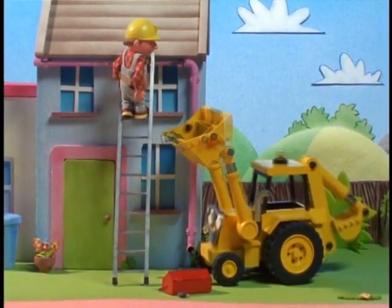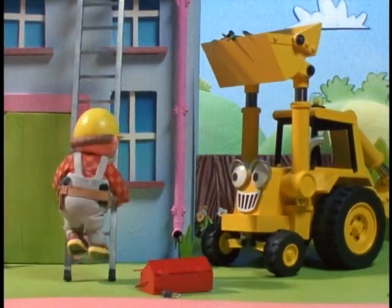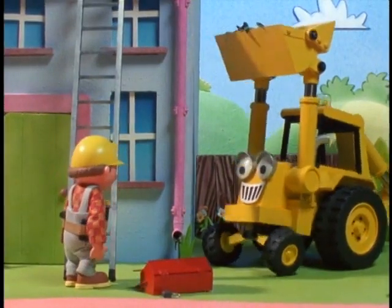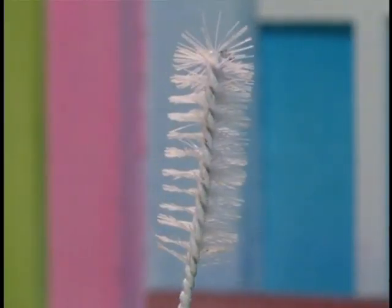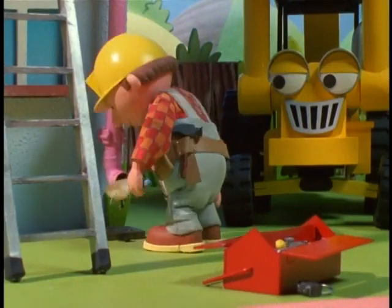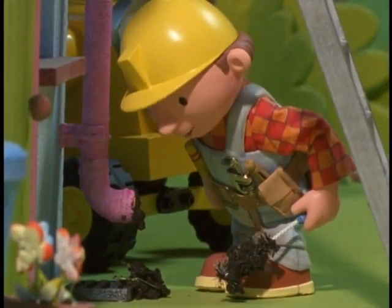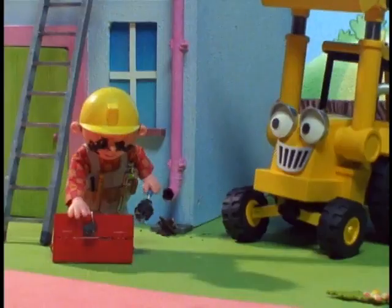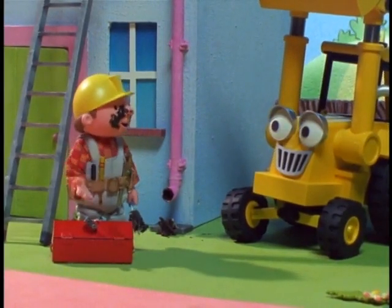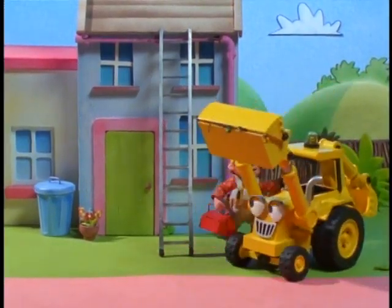Oh no! What's wrong, Bob? The gutter's still blocked. Why's that, Bob? I need to clean the drain pipe out, too. How are you gonna do that, Bob? With this. This should do it. Let's see if that's done the trick. That's cleared it. Oh yes, you're right about that, Scoop. Come on, let's get back to the yard so I can wash this mud off.